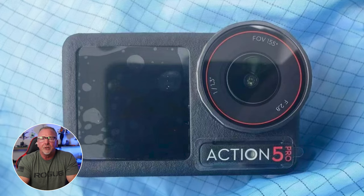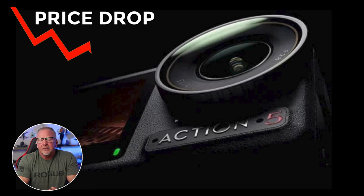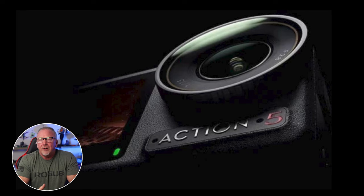Leaks like this are often followed by price reductions on existing DJI camera models like the Action 4 and Action 3, so keep an eye out for those as well, since price drops are often an indication that a release is coming in the very near future. Official details regarding the release date and pricing of the Osmo Action 5 Pro have not been disclosed by DJI, maintaining their typical confidentiality until closer to or at the actual launch date.